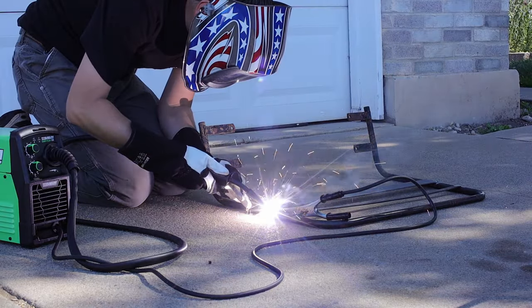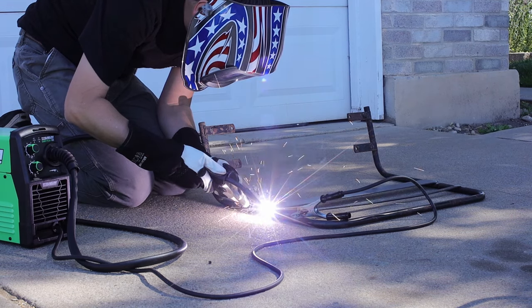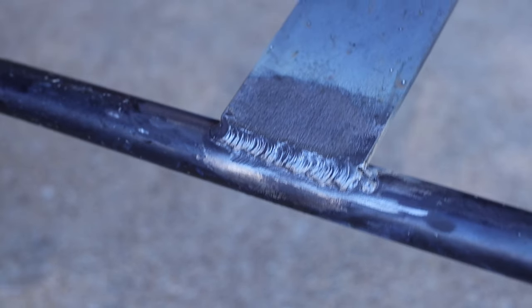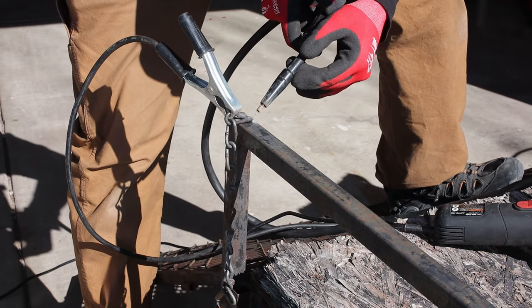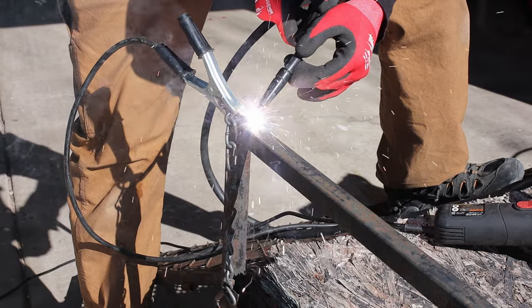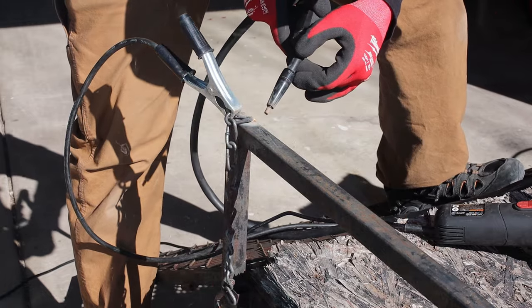One of the biggest benefits to having a flux core only machine is being able to do outside work. Being outside in the wind, flux core does not matter because you don't have gas being blown all around. So little trailer fixes like this are super easy — I just had to put a chain back onto the railing.